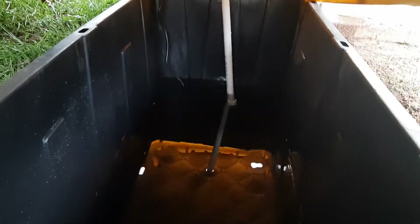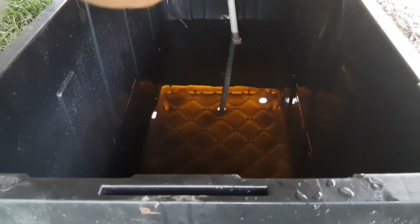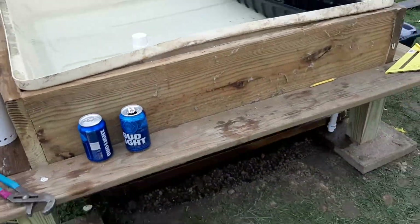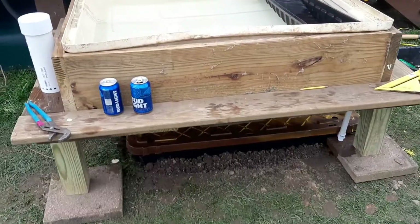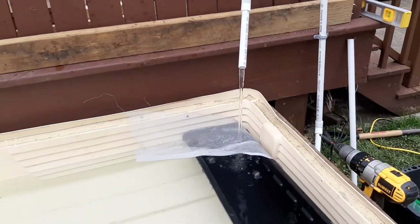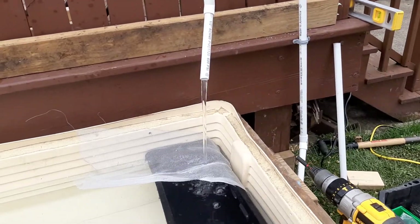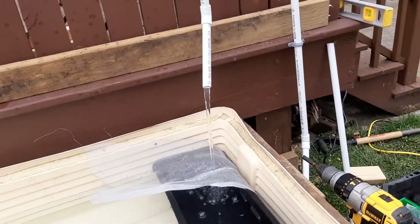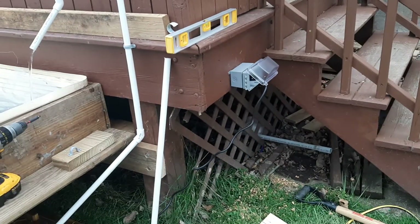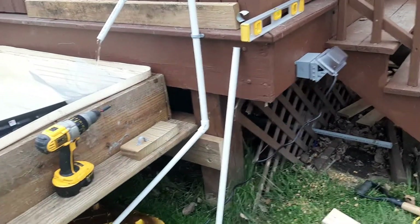Down here is my sump, which is not running low yet. I dug a pretty big hole — my son Kenny helped me. We found a lot of worms that we saved for fishing. I've got my 325 gallon per hour pump down in the sump, and I put electric in over here on the edge of my deck.